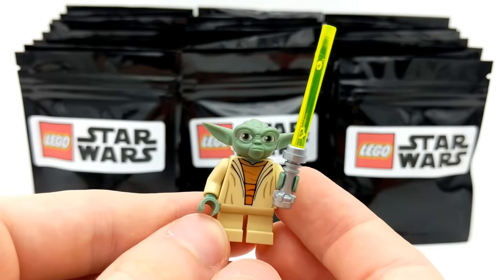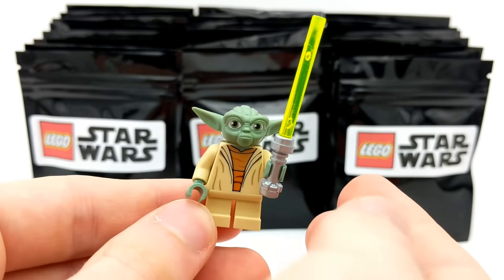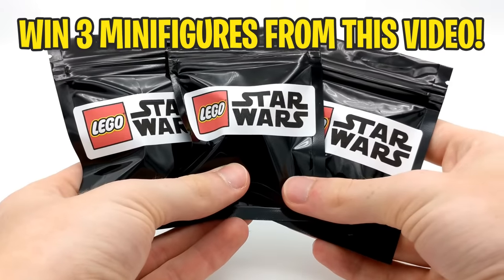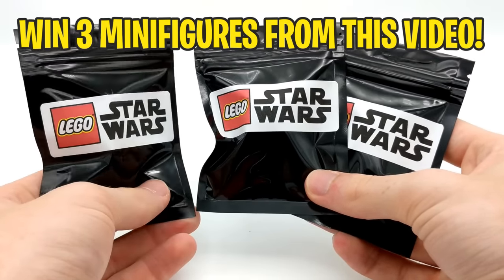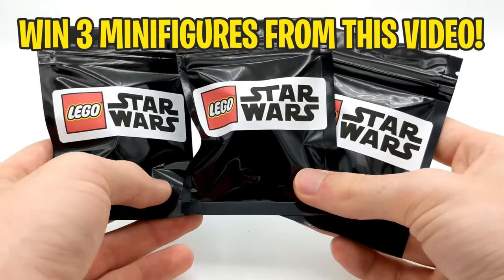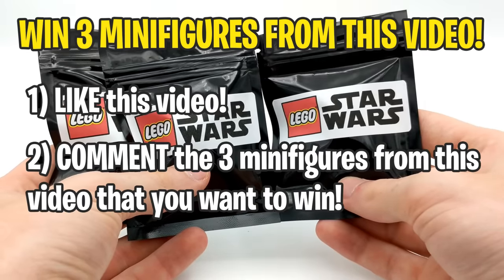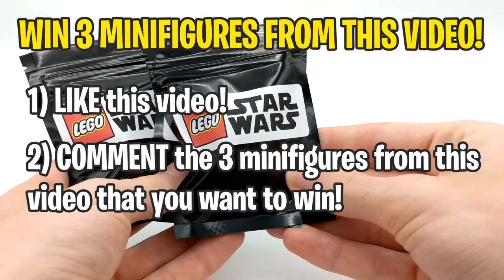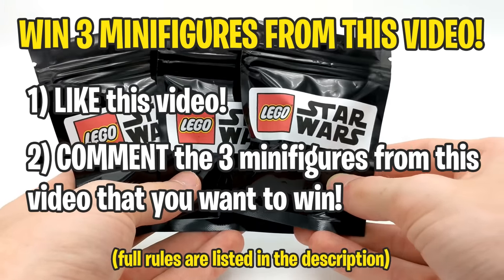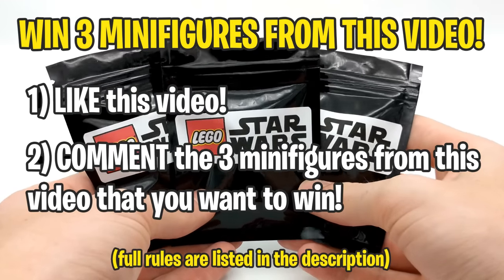Overall, great pickup here. Just like in all my other pack opening videos, I like to give back to you guys, so as per usual, I'll be giving away three of the minifigures that I open in this video — and best of all, you can choose which three you want to win. All you have to do is two easy steps: number one, like this video; number two, comment the three minifigures you want to win. Watch the entire video to see all your options, then come back in a few days as I'll be pinning the random winner's comment below.